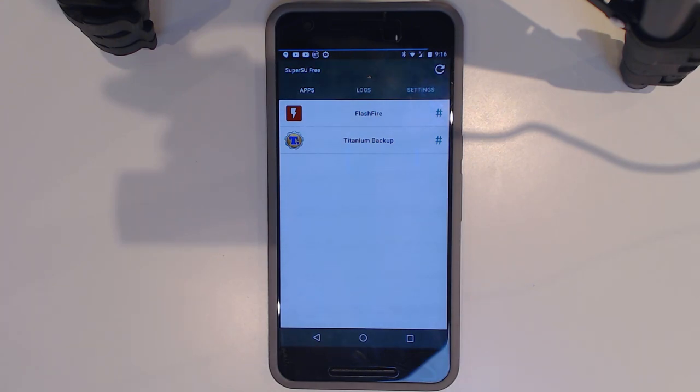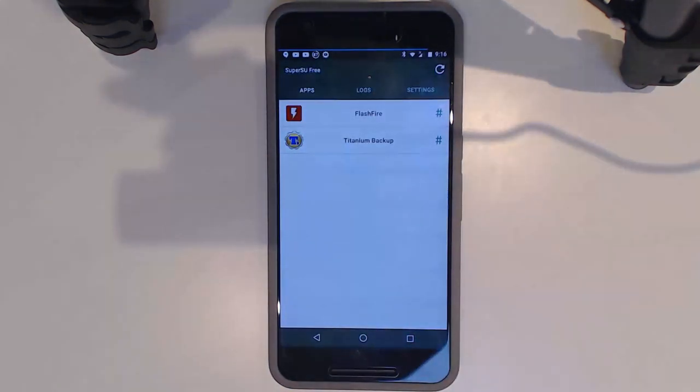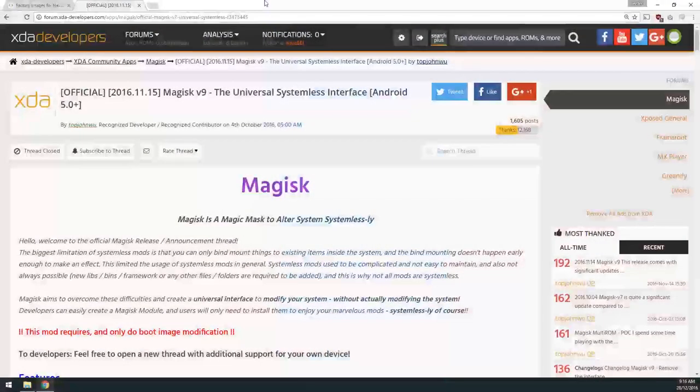Safety net now also checks for an unlocked bootloader, not just root access. To get started, we need to download a few things. I'm on the latest version of Android — the NMF26F build — but it doesn't really matter what version you're on; it only matters for downloading the correct factory image.